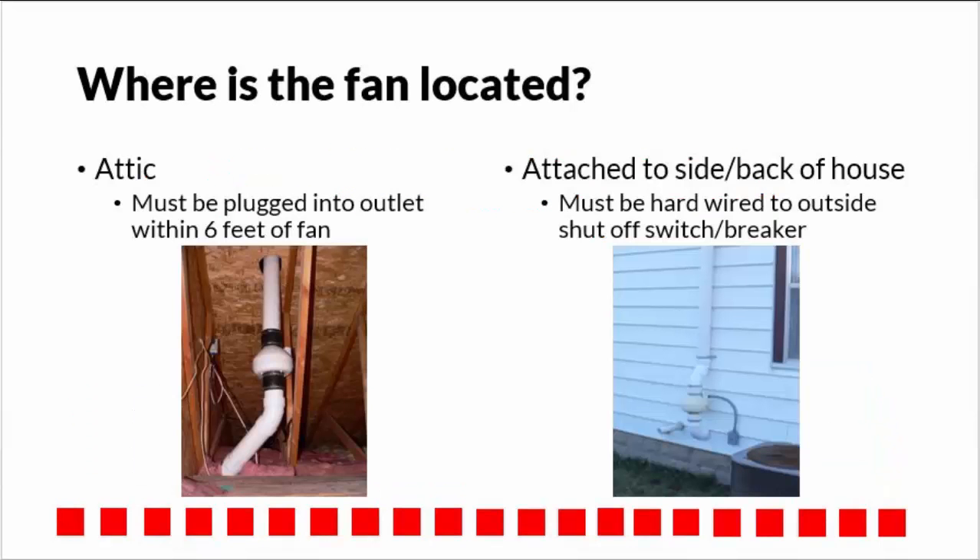Check to ensure where the fan is located. The fan must be in the attic or attached to the side or back of the house. Inside the attic, the fan must be plugged into an outlet within 6 feet of the fan, and outside the house, the fan must be hardwired to an outside shutoff switch or breaker near the fan.